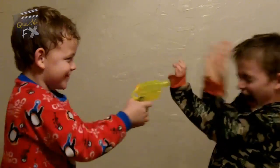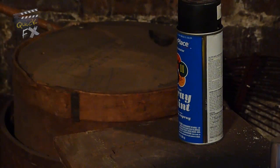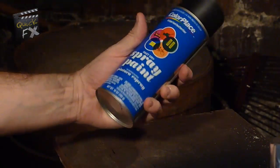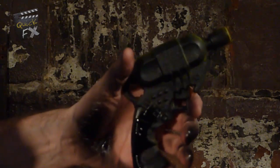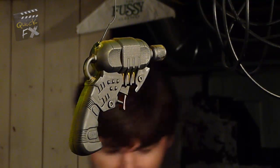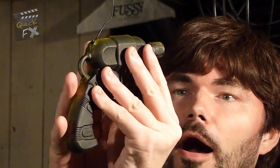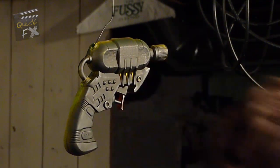First you're gonna need a squirt gun. Take your squirt gun, prep it for paint, then grab some black flat spray paint and give it a spray — a couple coats. You'll probably want to let it dry in between coats. Basically you want to get a nice thick layer of black underneath. This will be your base coat.